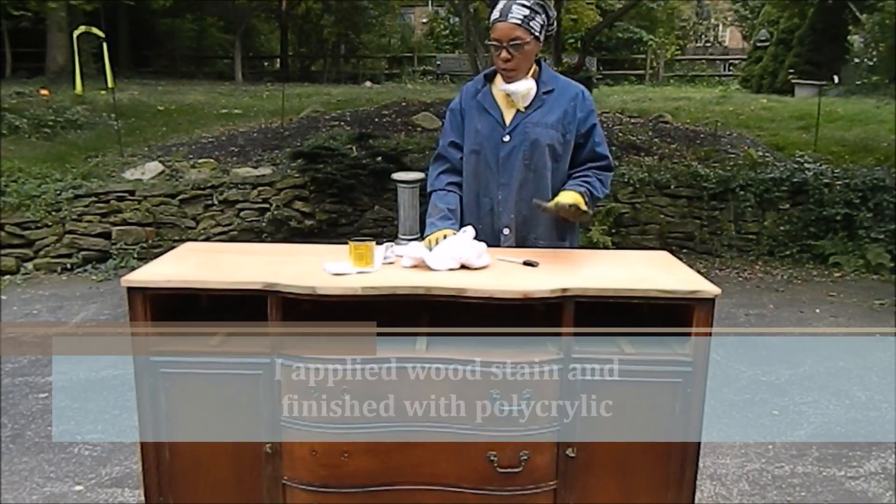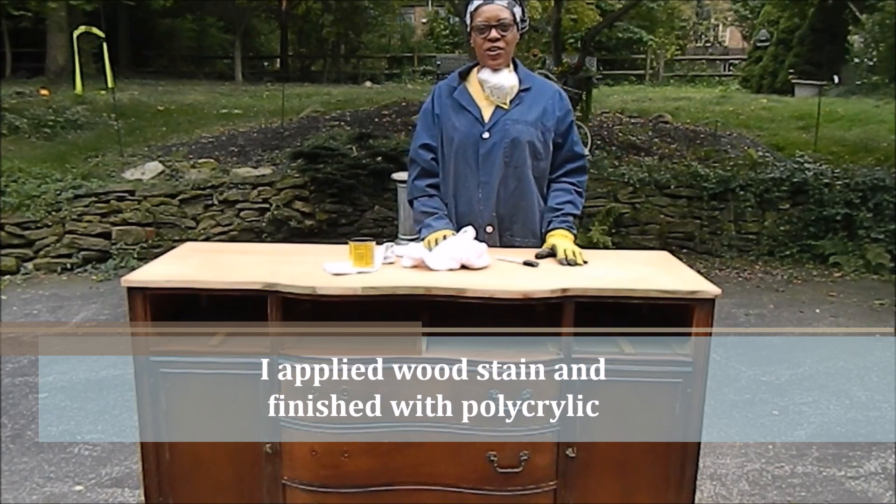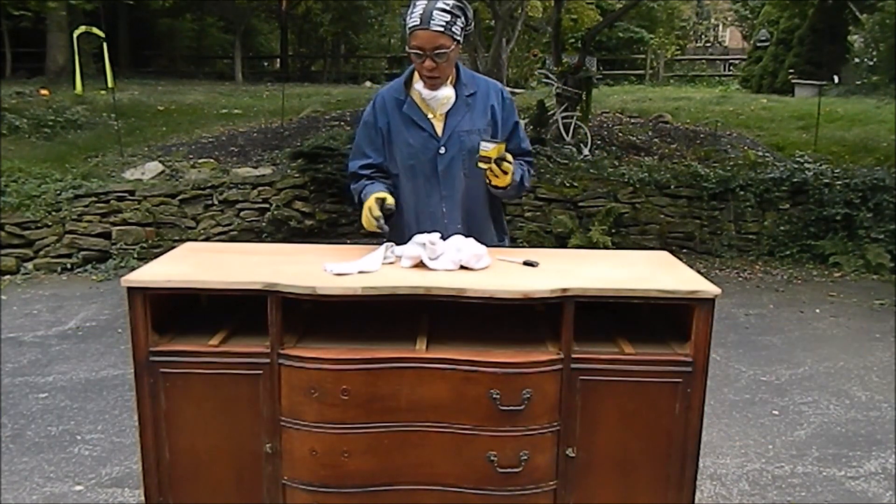I'm going to put some stain on here now. I'm going to try it out and see how it looks.